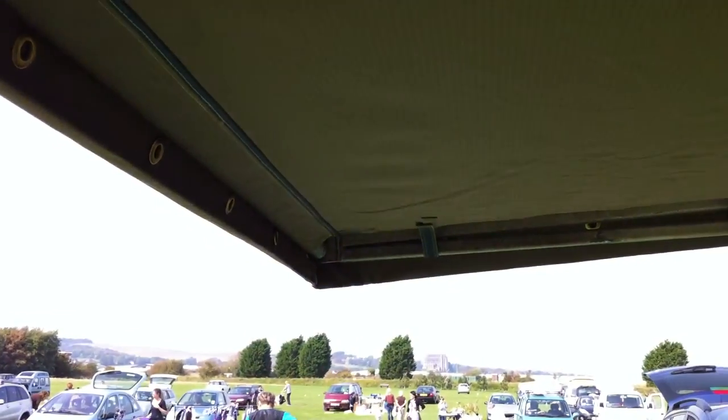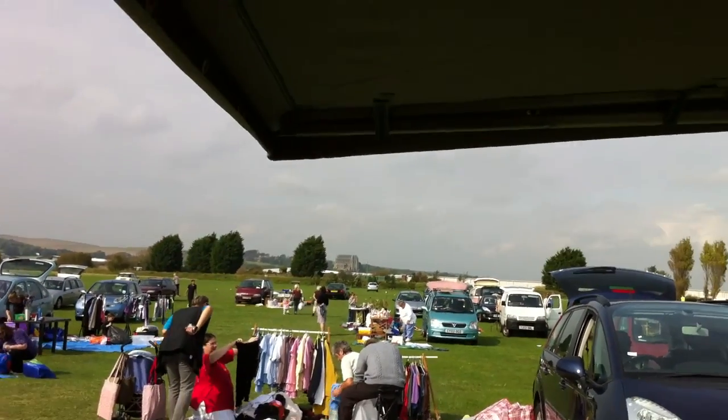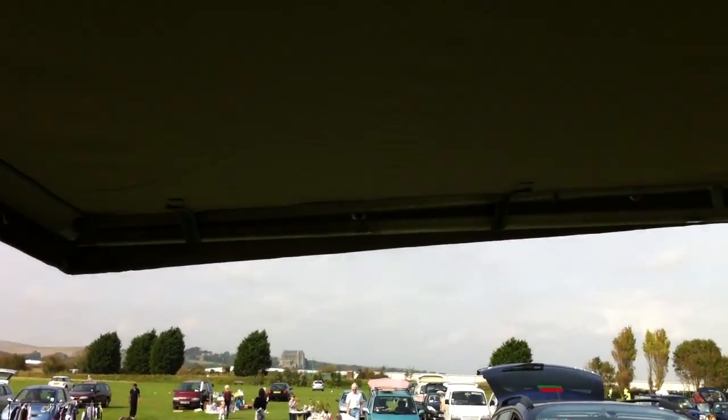So this awning is in excellent condition. We're at a car boot sale at the moment, just clearing out some old stock. The awning will be for sale — check it out on our eBay website.